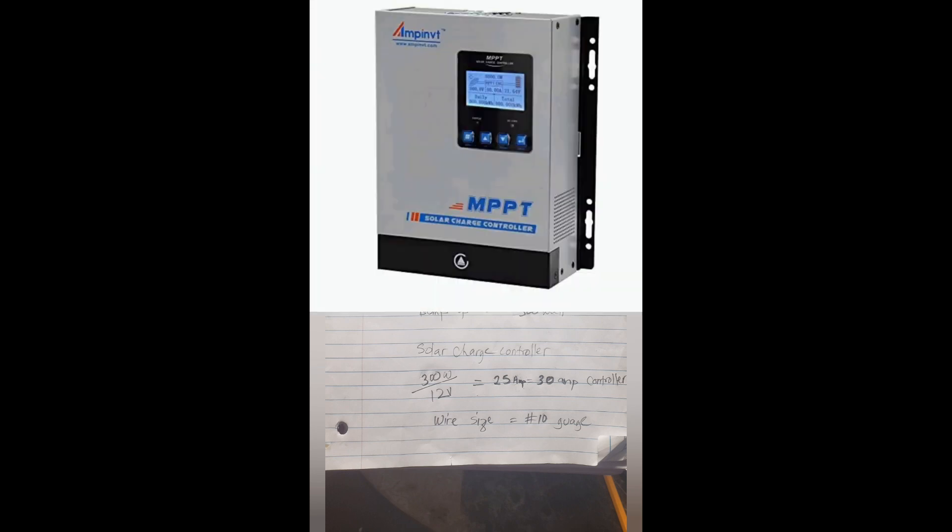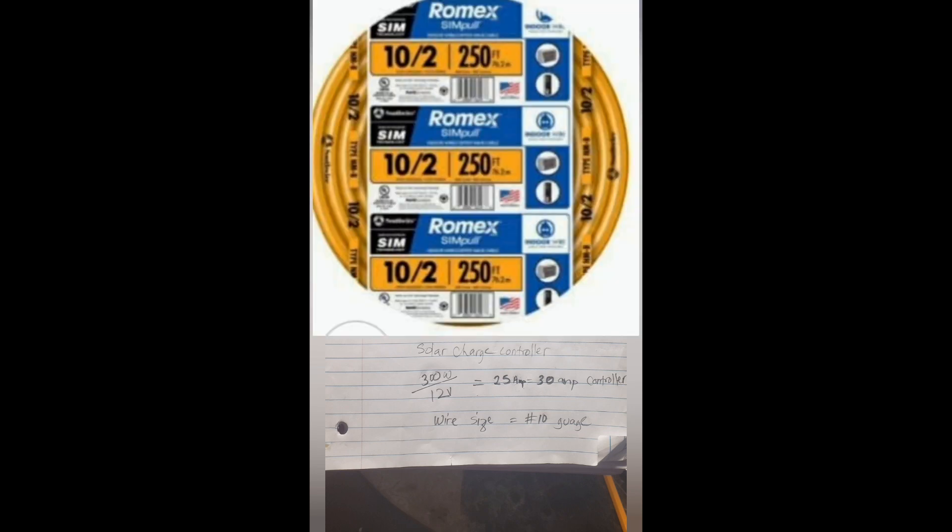Once you have your solar array, you need your charge controller. With 300 watts, divide by 12 volts — that gives you 25 amps. You want to bump that up to at least 30 amps, because you're not going to find a 25-amp wire anyway. Bumping up to 30 amps gives you the correct wire size for wiring your system. You always want to bump things up a bit so you have a buffer in your system and everything stays safe.